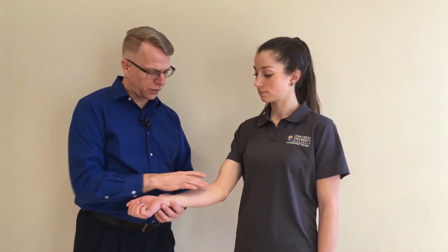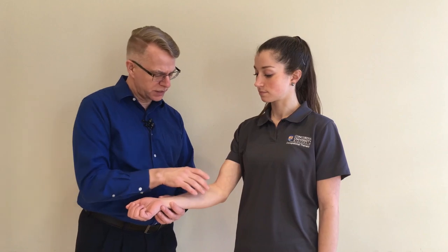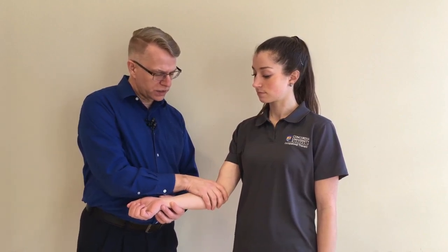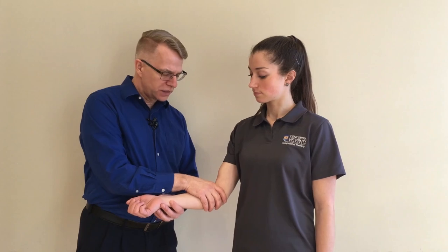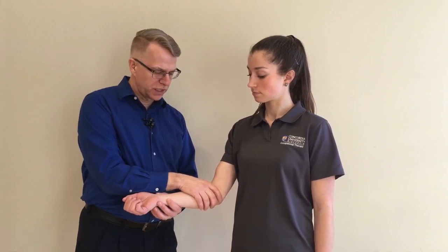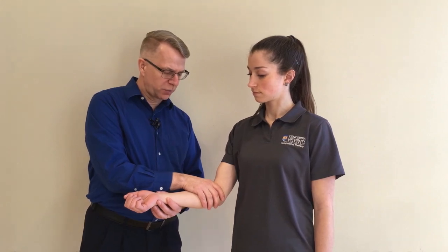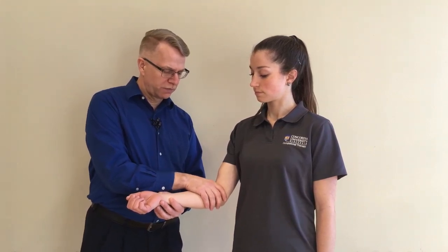So if I were trying to clear the forearm, I would be working proximally to distally. You just lay your hand over the extremity, try to get a lot of contact area but very little pressure. And then you just traction the skin distally, come across, and then let it retract proximally — so you're doing kind of a U-shape.